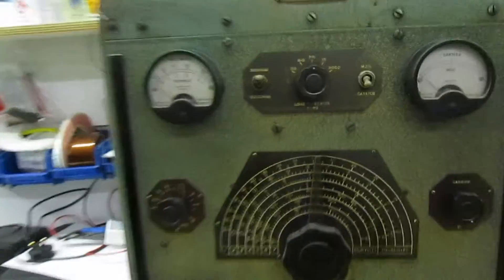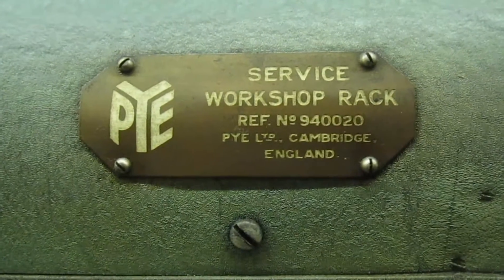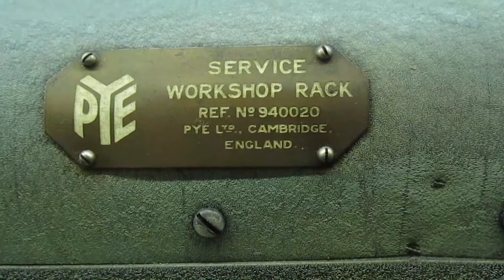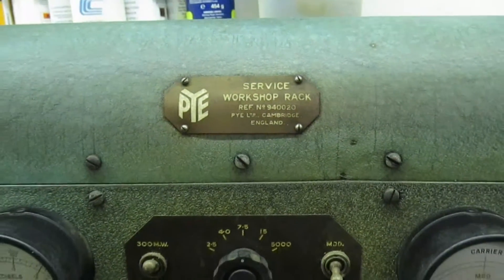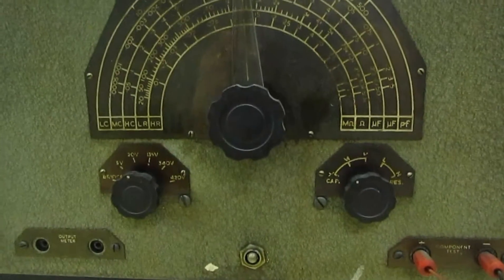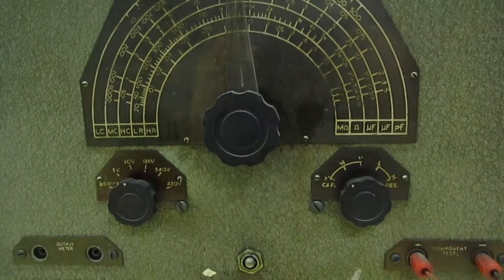We'll zoom in first at the rating plate. As you can see, it's a Pi Workshop Service Rack, model number 940020. This would have been in service in a radio and TV repair shop in the 1940s.